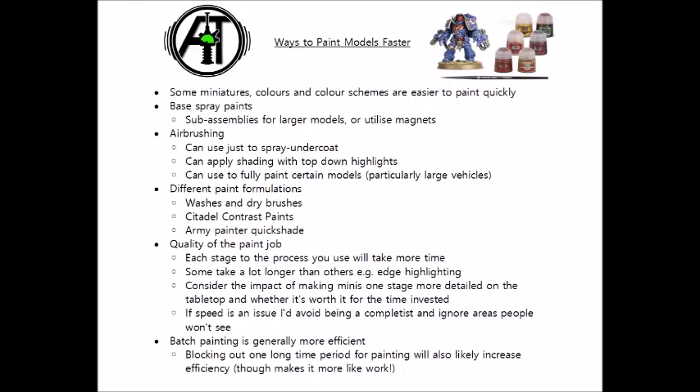One of the first steps you can take in saving time is recognising that some armies, some colour schemes, and some colours in themselves are going to take longer to paint when compared with others. For example, if you choose an army that has lots of really subtle details that typically need to be picked out in different colours, you're going to spend longer doing that than you would if you picked something that's very simple. The archetype of this really are Necrons — your standard Necron warrior could quite easily be painted in silver, dipped in a black wash, pick out a few little details with black and green, and you're already done.